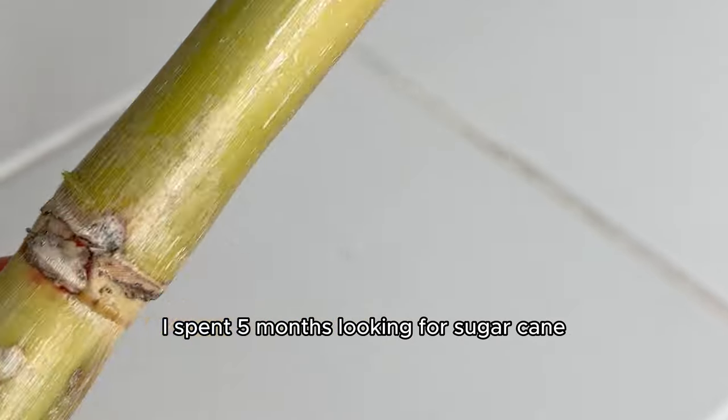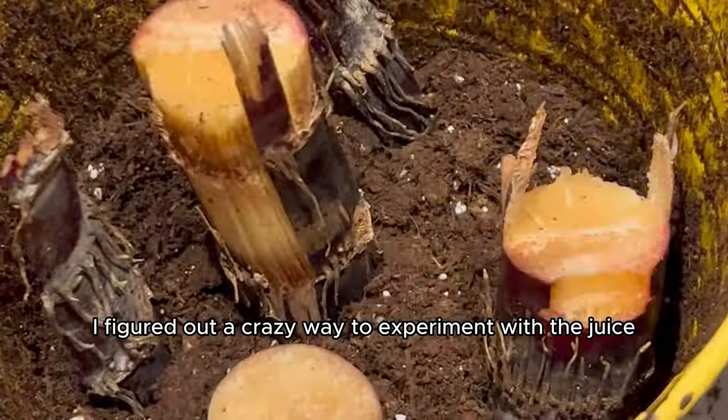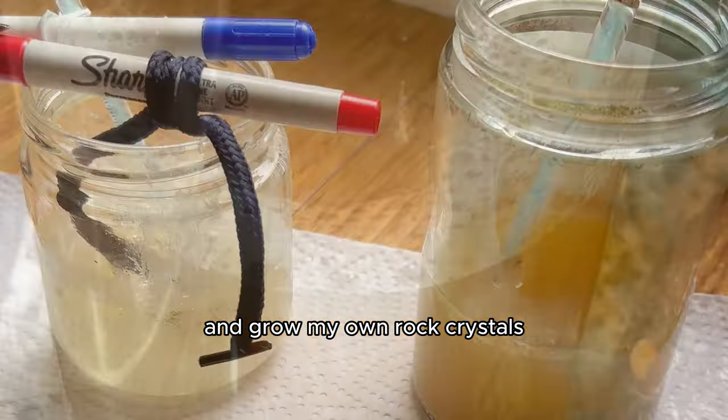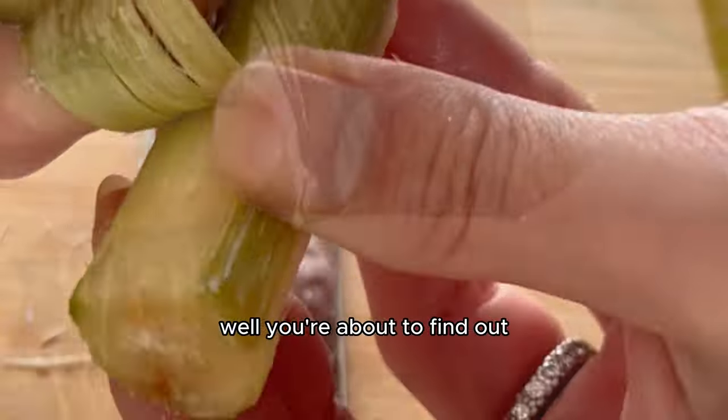I spent five months looking for sugarcane, and when I finally found it, I didn't stop at just trying to grow it. I figured out a crazy way to experiment with the juice and grow my own rock crystals. And did I successfully grow sugarcane in this two-year journey? Well, you're about to find out.